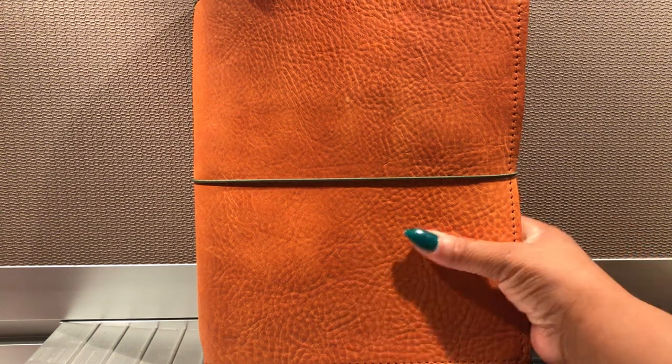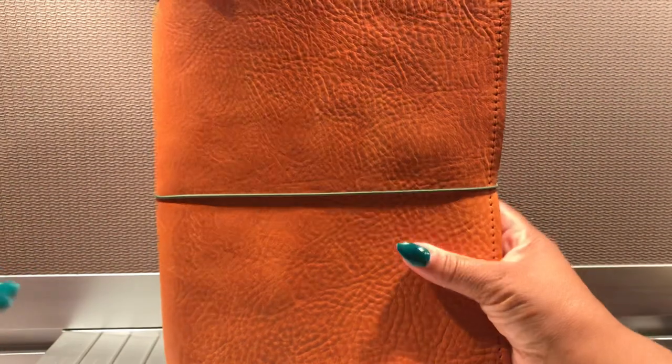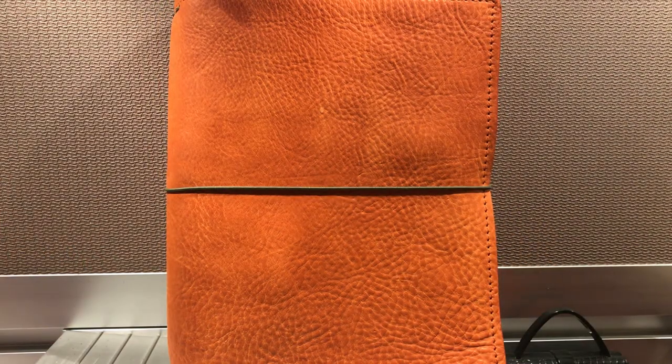All of the stains came out — there were several — except for one here, and that is not that major. I decided I'm not going to do anything about it. If I cared, I would use some saddle soap or maybe some ivory dish liquid — the clear ivory — and actually give this Traveler's Notebook a wash. But I'm not that concerned about it; over time it's going to blend in. I was so happy the rest of the stains came out. All I did was take my baby wipe and wet the entire surface — it ended up being two wipes. Only a little bit of color came off. I did not follow with moisturizer because with the baby wipe, moisturizer is already in there.